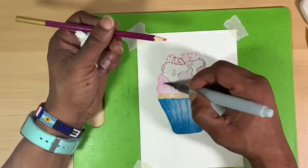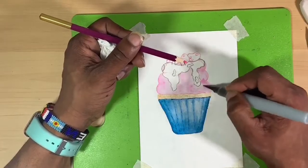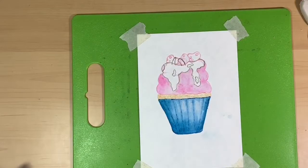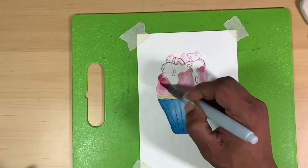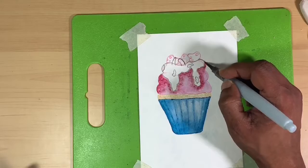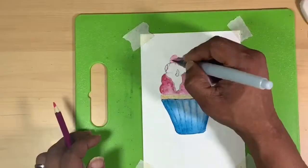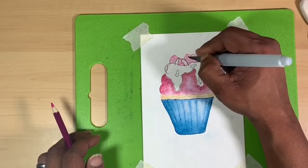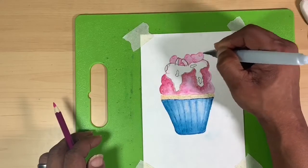I moved on to using that same water brush to dispense the pigment of the lavender used to paint the icing. Here I'm taking that same lavender pencil and painting directly from the lid, just to start adding in the shadows of the icing. Next I'm grabbing some crimson directly from the palette and dripping that directly into the wet background in order to start creating some depth, then using the water brush to dispense the pigment in those cherries.